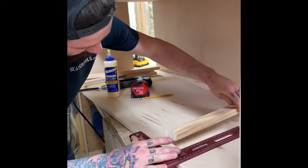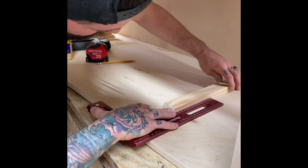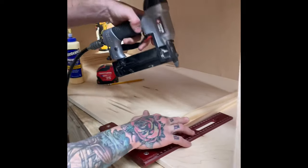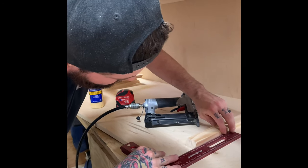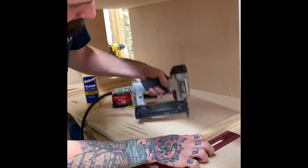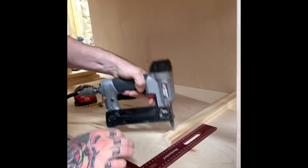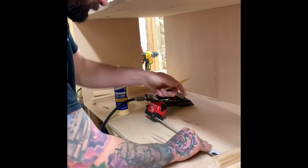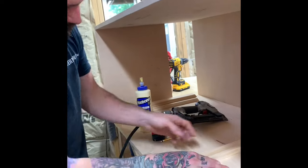The line I put at 8¾ gives a good gap between slides — I put that line at the top and shoot a couple of brad nails until it holds. Then I come up and do 8¾ between each slide. Do not measure 8¾ and put the runner underneath that line, because you won't have enough room for the baskets to slide under.